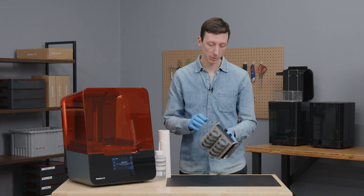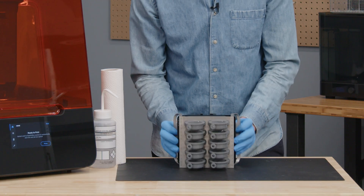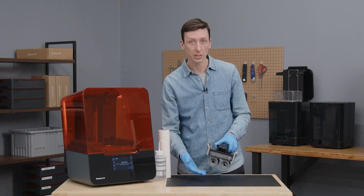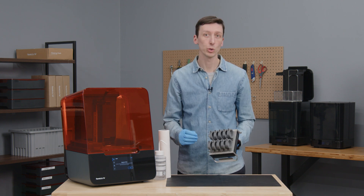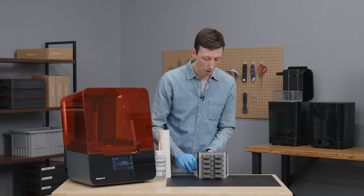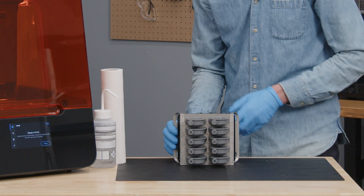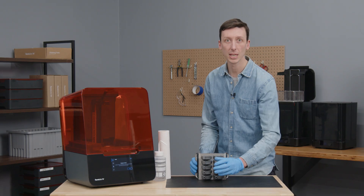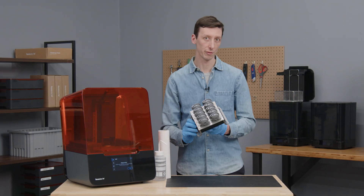For small parts, I typically hold the platform directly over a table and push each handle inwards. This allows the parts to fall directly onto the table. For tall, large, or heavy parts, I place the platform on its side, use one hand to actuate the platform, while I use the other hand to guide the parts off onto the table. For this print, I'll use the first method.